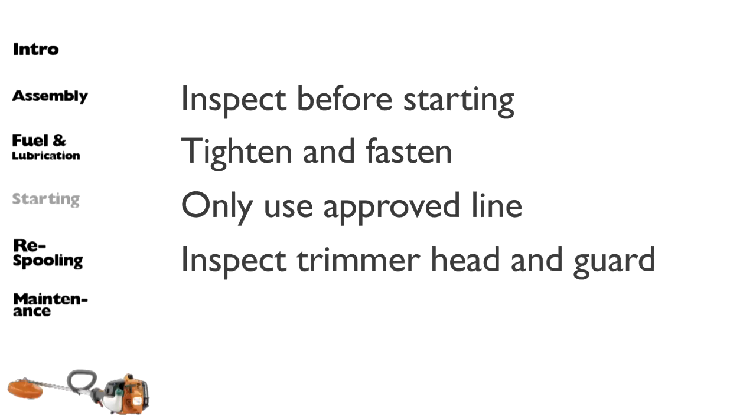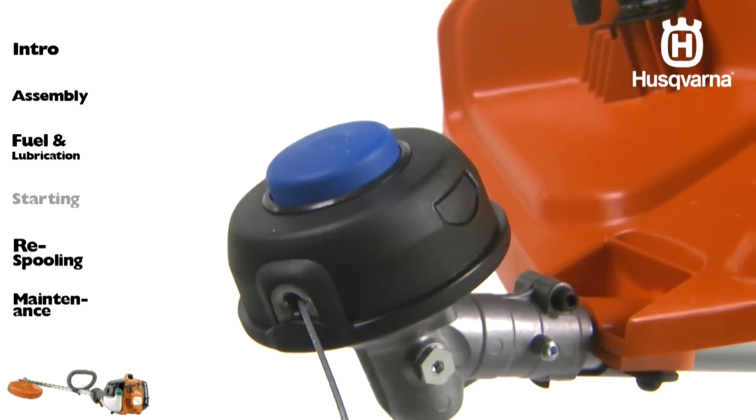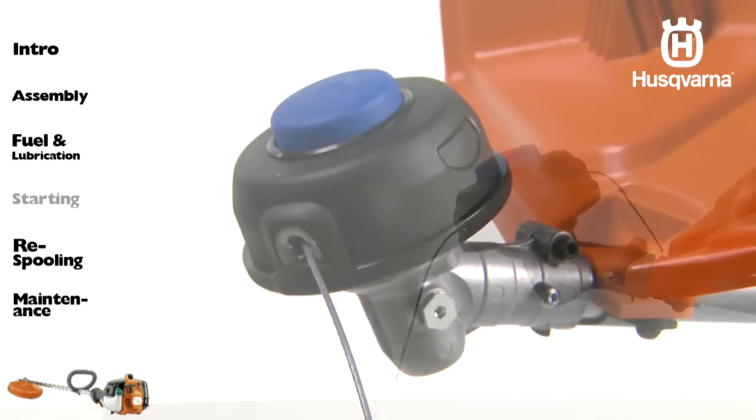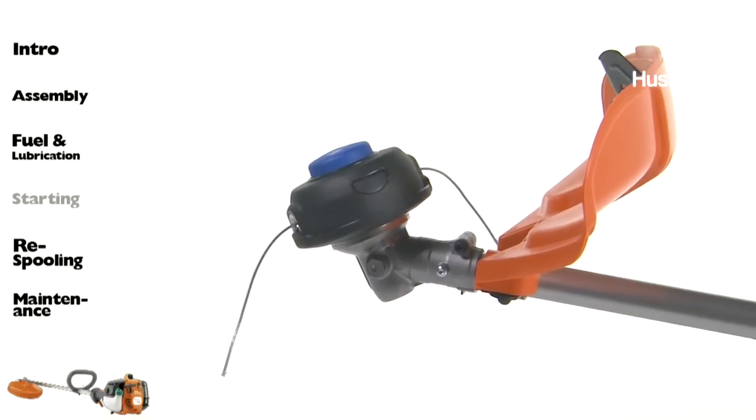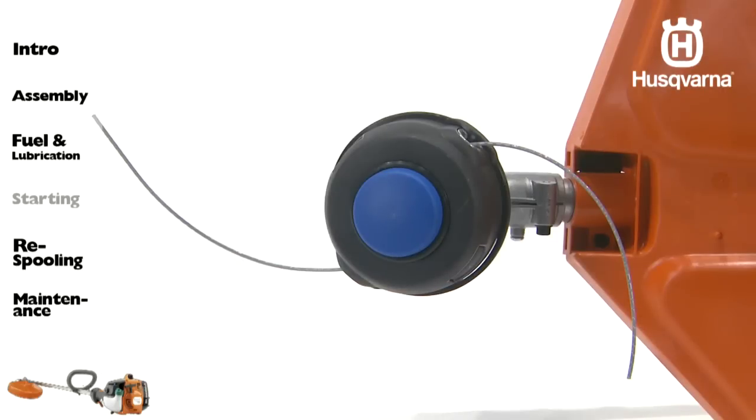Check that the trimmer head and trimmer guard are not damaged or cracked. Replace the trimmer head or trimmer guard if they have been exposed to impact or are cracked. Never use the machine without a guard or with a defective guard. An unbalanced trimmer head induces heavy vibrations that may damage the machine.